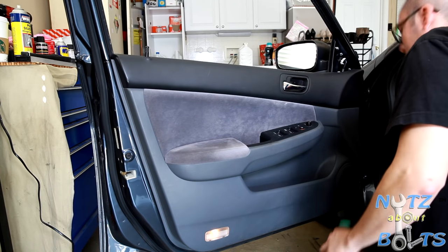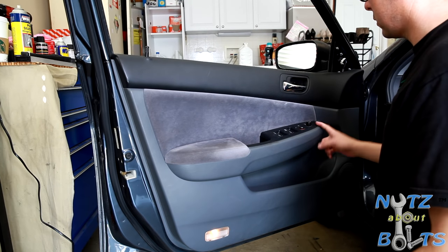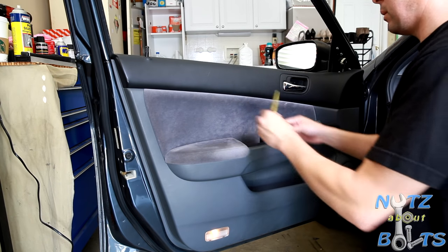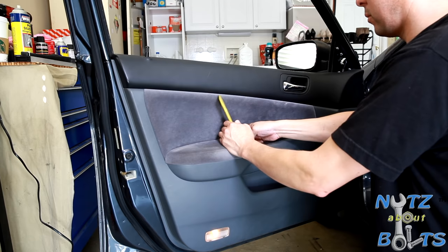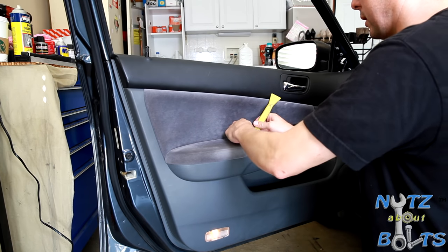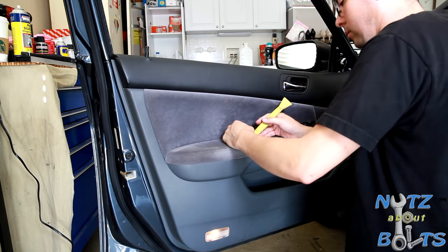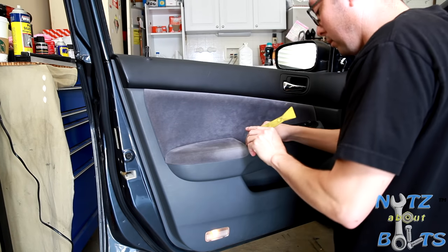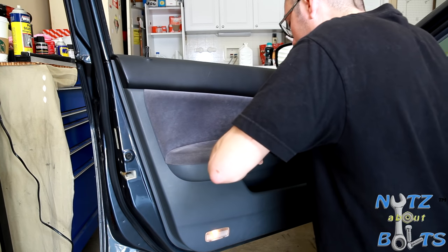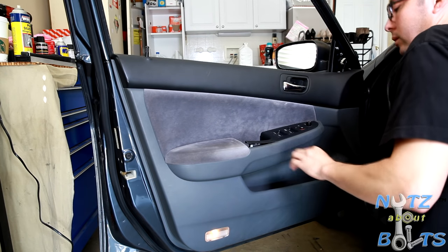So we got that one out. Then you need to get your switch out so you can disconnect it — you could possibly disconnect it once you take the panel off, but it's just easier to take it out first. Prying it out can be a little interesting, but if you have the plastic tool you won't mar it up while you're trying to pry it out.